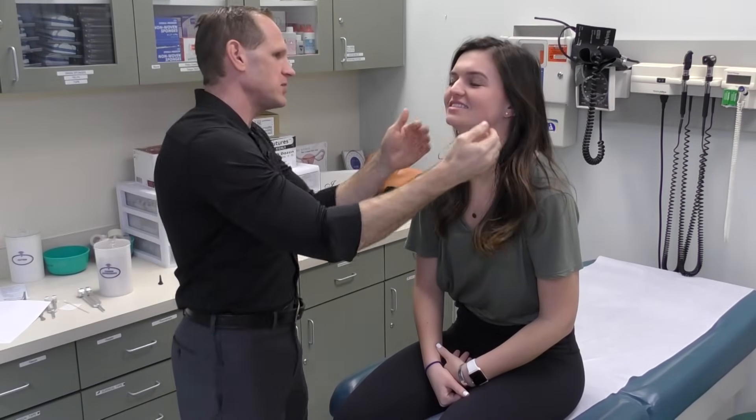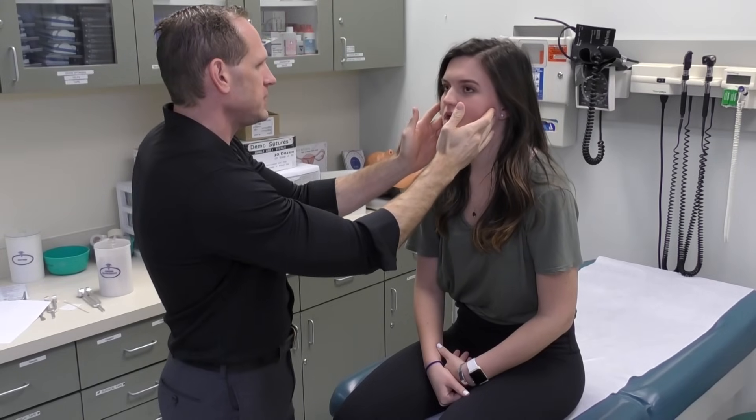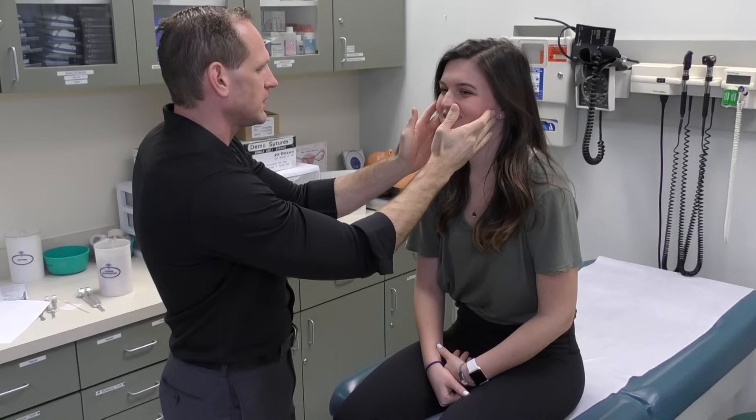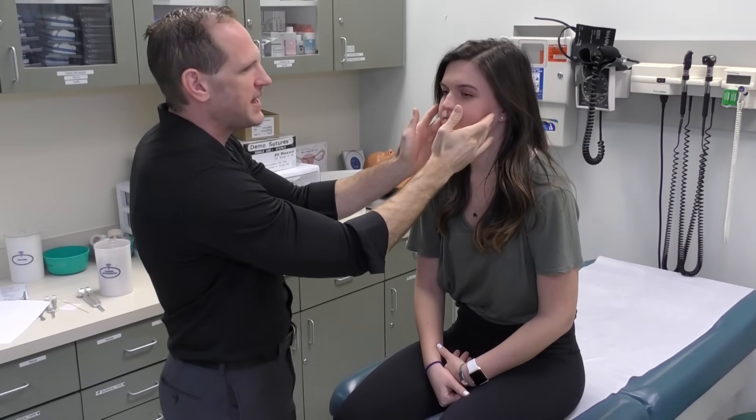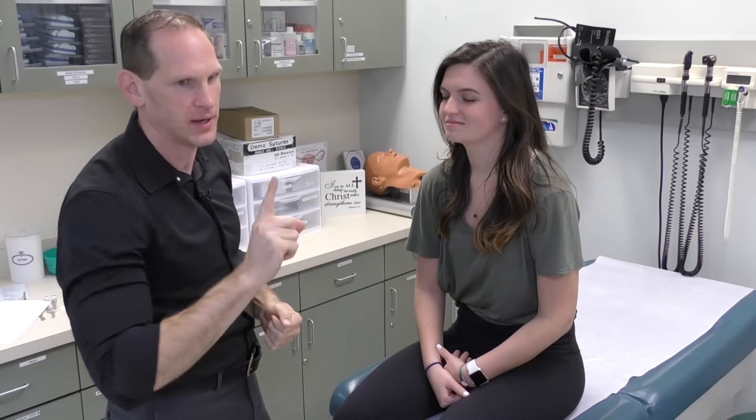We're going to start with the jaw. For the jaw, we're actually not going to test strength by having the patient bite — don't let the patient bite you. So first we inspect the joint on both sides, palpate it, ask the patient to open their mouth and bite down. We assess the strength of the masseter just by feeling, but we're not actually going to have them bite. That would be bad.